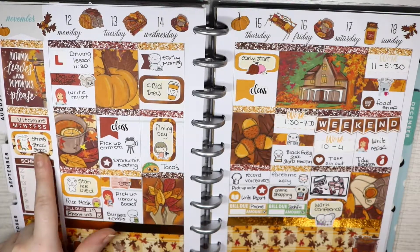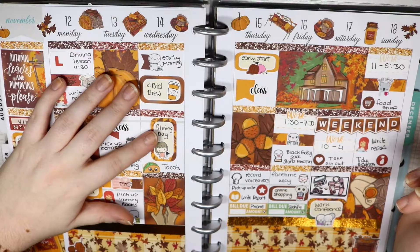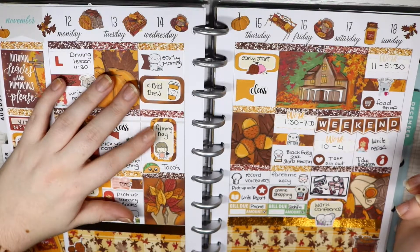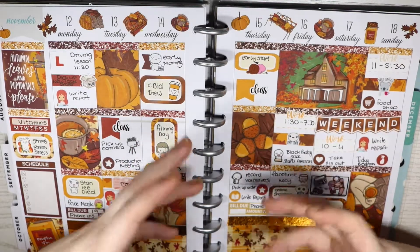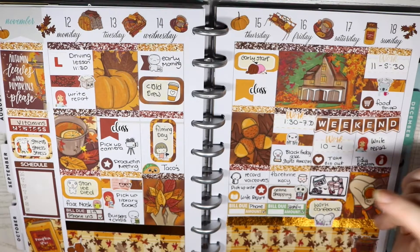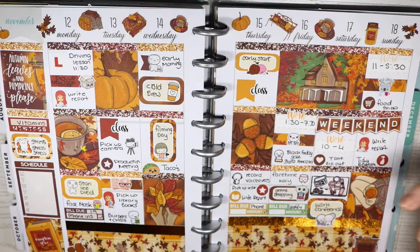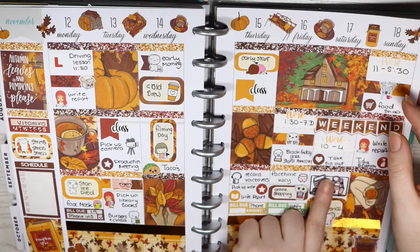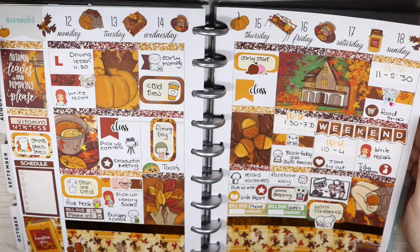This week was a crazy week, as you can see from my full-box. Stress, stress, stress. Stanley died this week — sad times. I filmed my university project, had my very first Cold Brew at Costa, though they don't do them anymore which is sad. I had tacos, Black Friday sales started on Amazon so I was buying Christmas stuff, and my work conference was this day. I love this layout with the full box and fingers — beautiful.